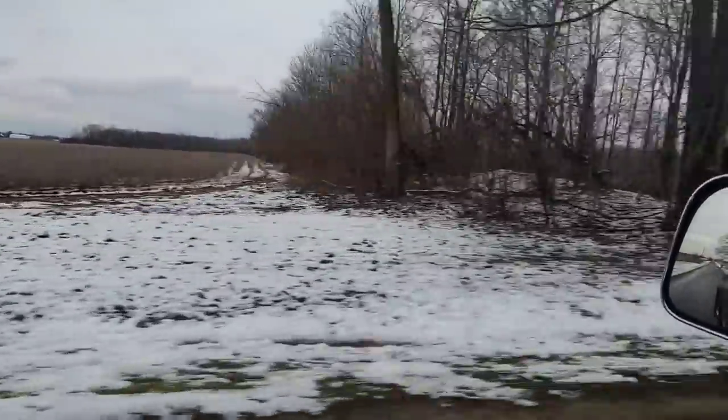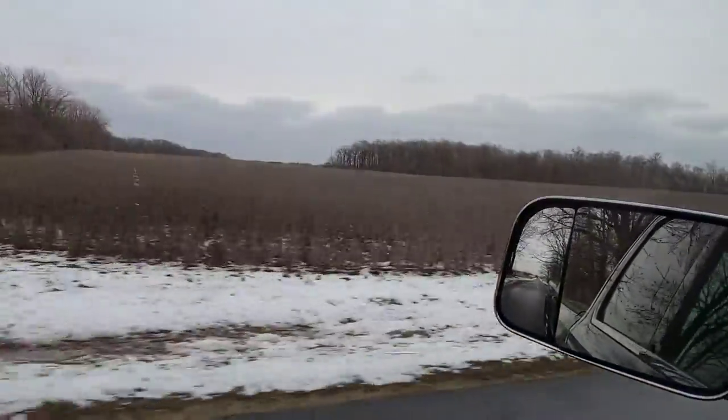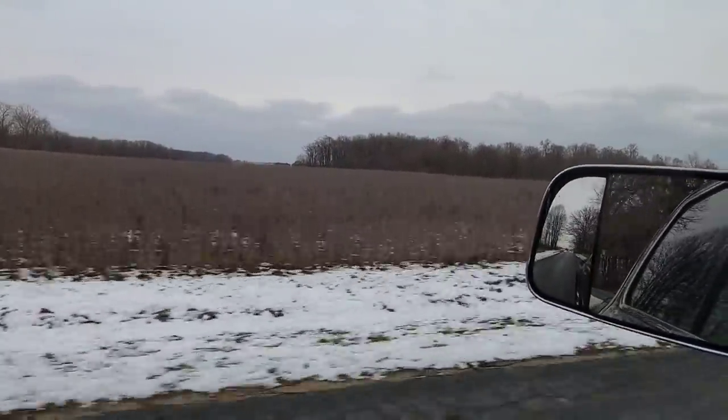Phil is taking one of our trucks to the local truck shop to have them inspect it and do the DOT inspection. He wanted me to come pick him up so I'm going to go do that. Having soybeans still standing and getting snow is not ideal.